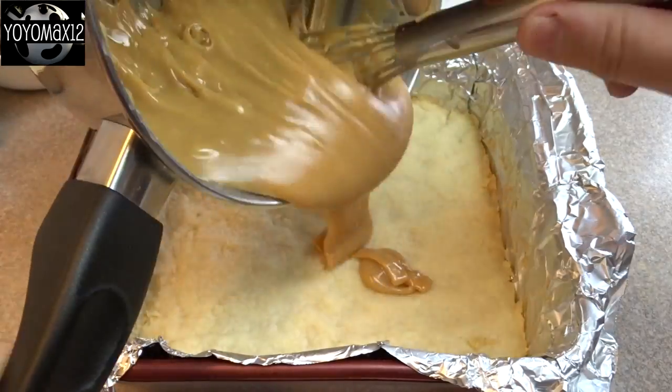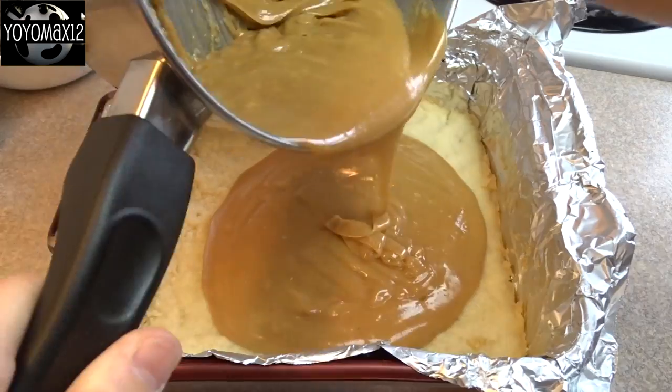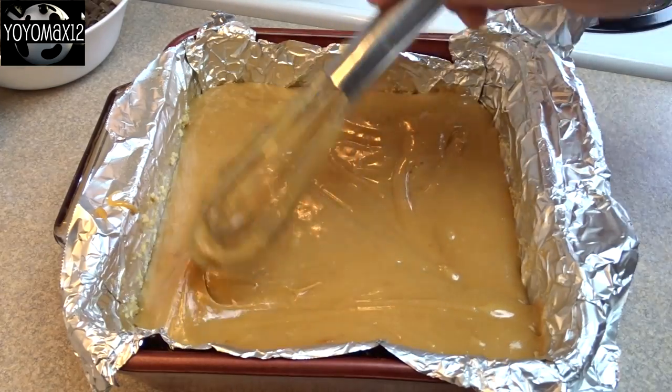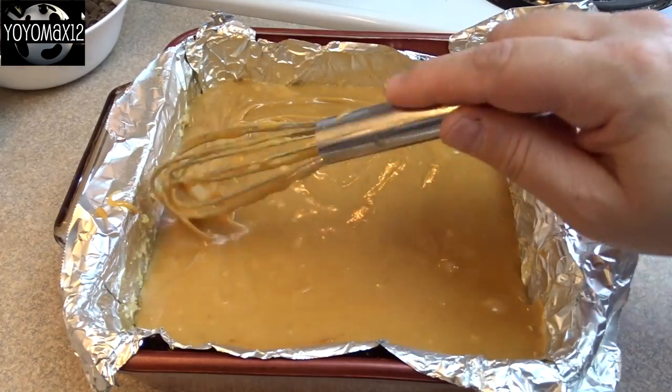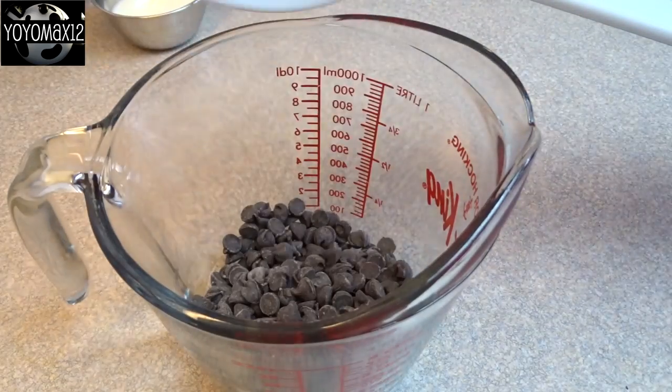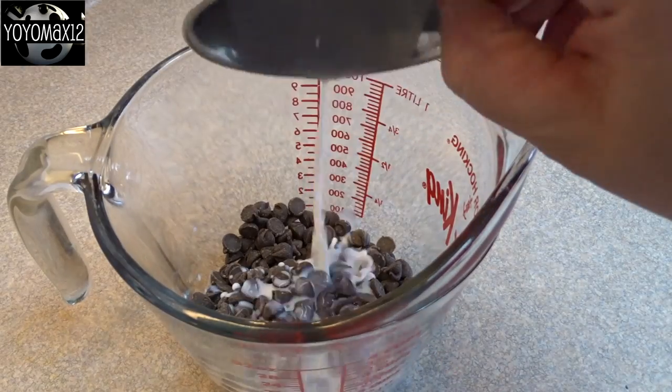When it reaches the right temperature, immediately pour the caramel over top of your shortbread crust. The shortbread doesn't have to be cool — it can still be warm out of the oven, that's okay. Spread the caramel around until it's even, then put it in the refrigerator and let it cool for about 20 minutes.